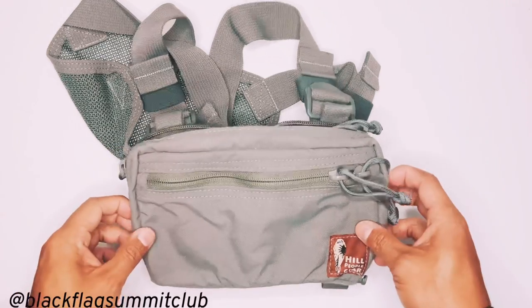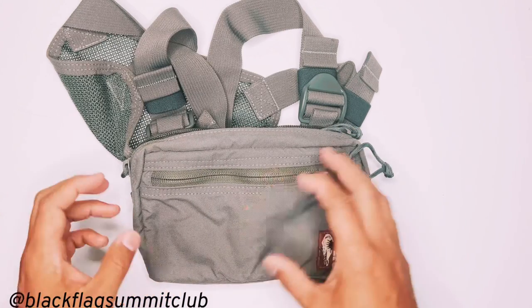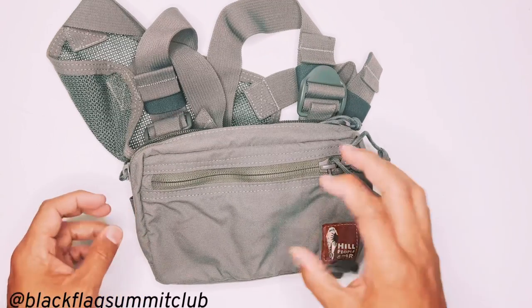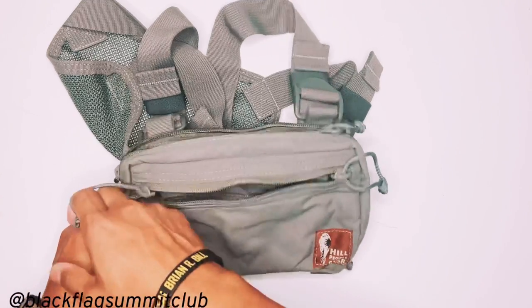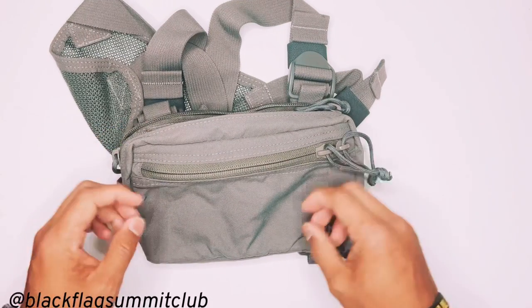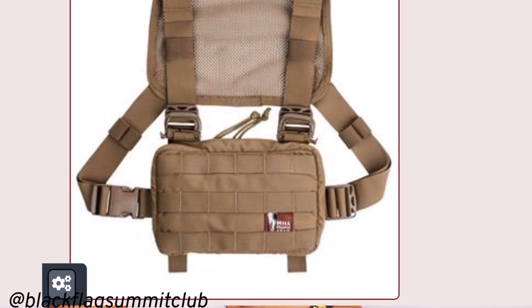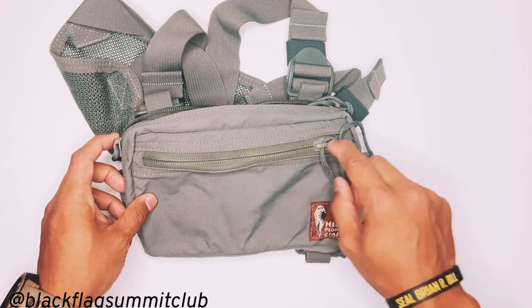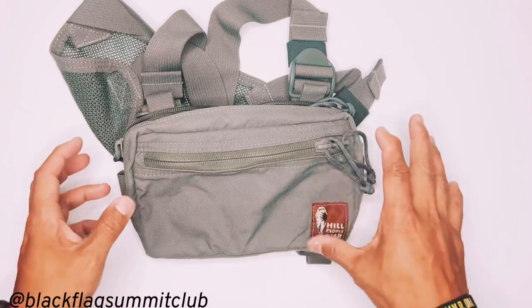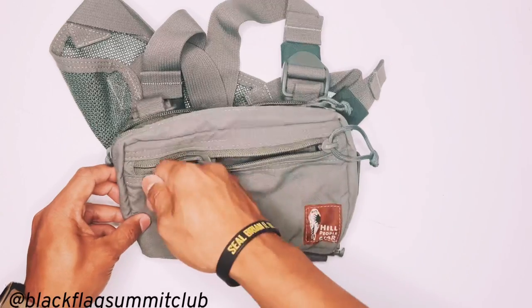Initially I was trying to decide whether to get the Runners Kit Bag or the Snubby Recon. The difference between the Runners Kit Bag and the Snubby Recon Kit Bag is primarily the front zippered pouch, which the Recon does not have. The Recon has rows of PALS webbing on the front but does not have this front pouch. I went with the Runners Kit Bag because I'm not a huge fan of the way it looked with the MOLLE, and I really wanted to have this extra organizing compartment.